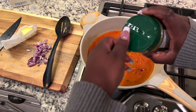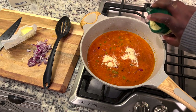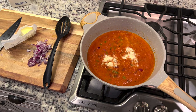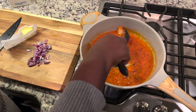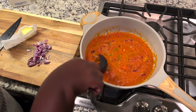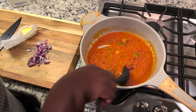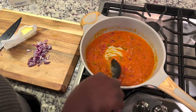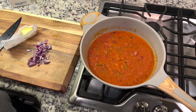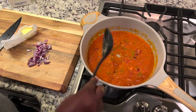I added some cheese from my local grocery store to give it a little gooey texture. Just going to mix it all in — my kitchen is scenting so nice right now.